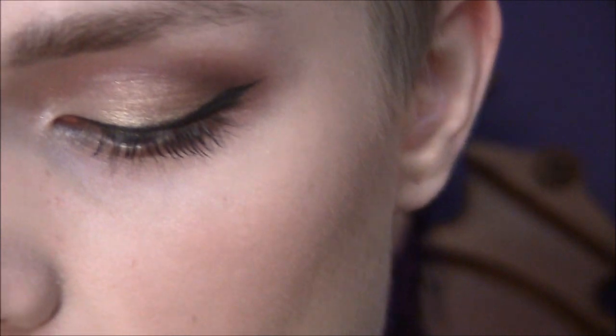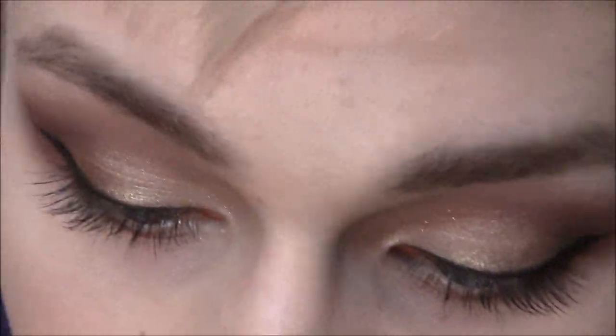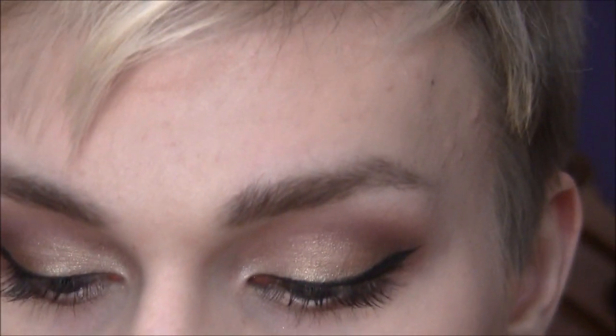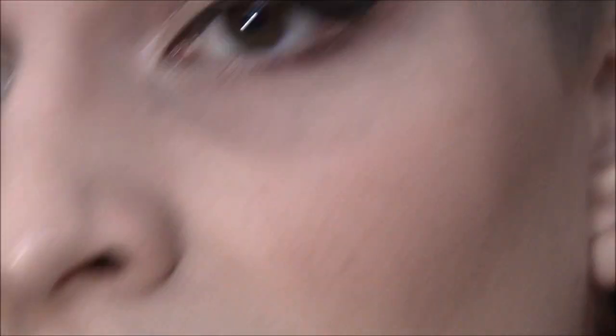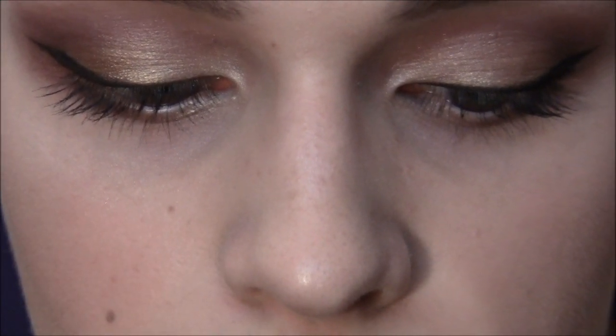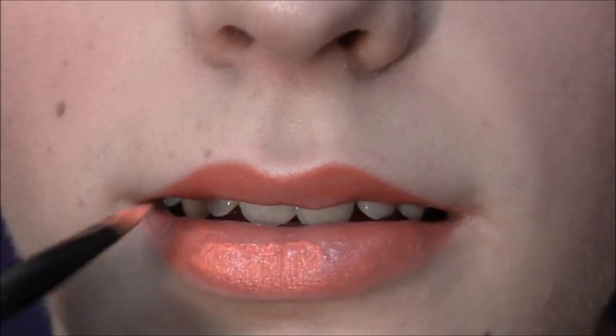Now with my lip brush I'm gonna use MAC's Cream Color Base in Virgin Isle — it came out for the Stylish for the Years collection. I'm going all out with the orange, but you don't have to do this because the look is really pretty on its own. You can just throw on a pink gloss or a coral gloss. But since the weekly challenge is to use a bright orange, I decided to focus that on the lips instead of putting orange on the eyes. And instead of doing orange everywhere, I'm putting this on — fingers crossed, because I haven't tried it out before recording, but I was like, okay, this is really pretty. So I'm just putting it on with my lip brush.